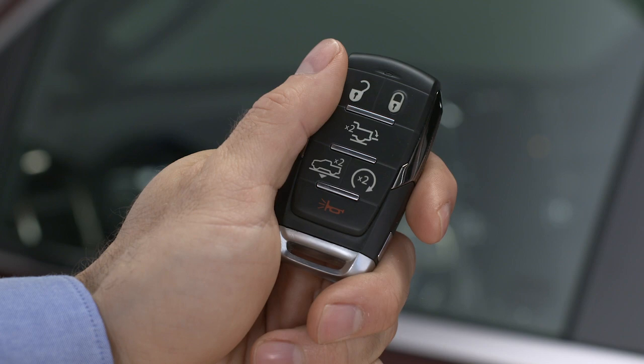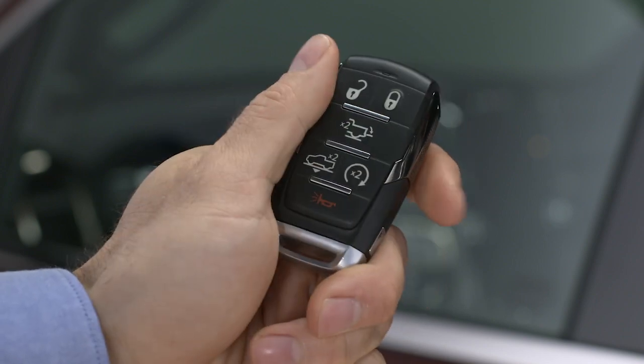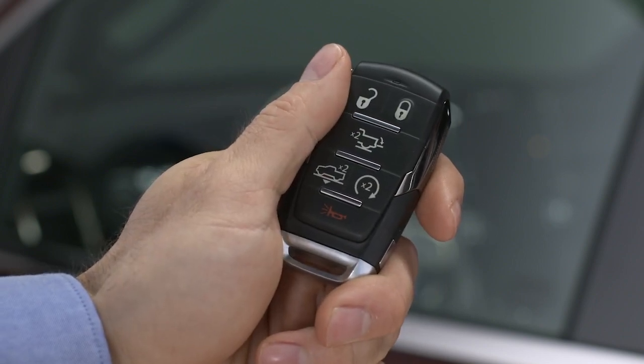A separate button on the key fob lets you lower the truck manually for easier entry and reduced tailgate lift-over height.